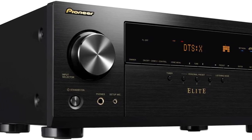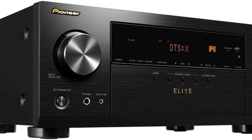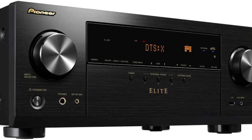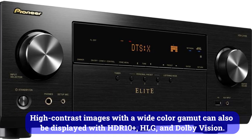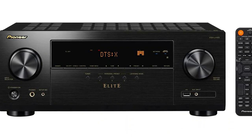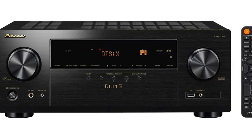In addition, it integrates services like Amazon Music, Spotify, Tidal, and Deezer. The Pioneer VSX-LX155 supports all video streams up to 4K at 120 frames per second. High-contrast images with a wide color gamut can also be displayed with HDR10+, HLG, and Dolby Vision. In addition, I was able to upscale from 1080p to 8K or 4K without any issues.